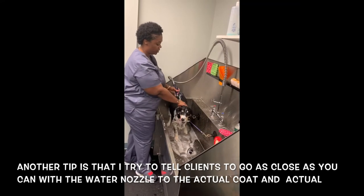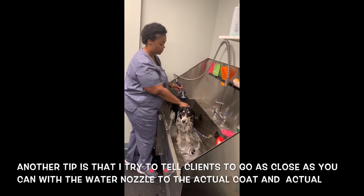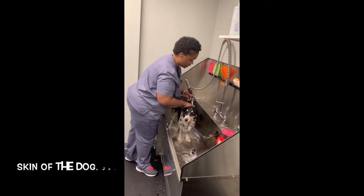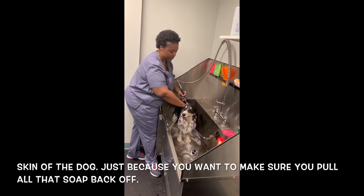Another tip is to try to go as close as you can with the water nozzle to the actual coat and skin. You want to make sure you pull all that soap back off.